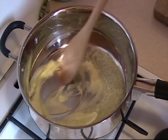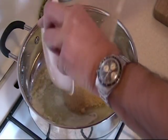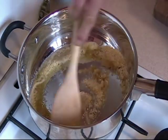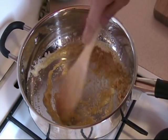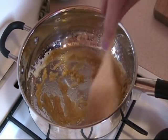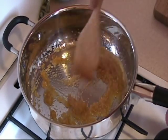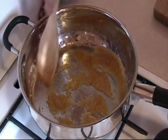When the butter is melted, we take one quarter cup of brown sugar and we mix that in really well with the butter. Just give that a couple of minutes for the butter and the sugar to blend together. You can add more sugar if you want — you can add white sugar — but I like using brown.